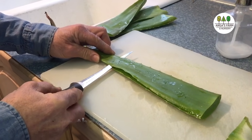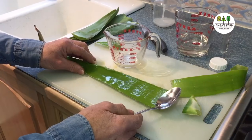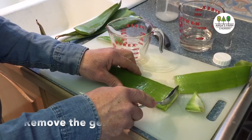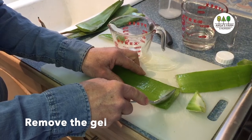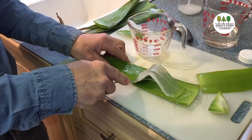And that's basically it. We are going to lift this up. The next thing you do is get just an ordinary spoon, and you spoon out or scrape out all the gel from the inside of the aloe vera plant.